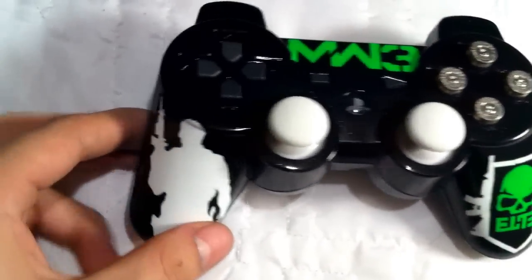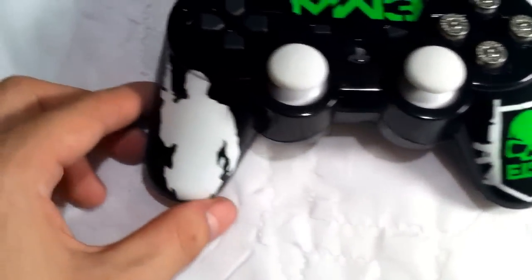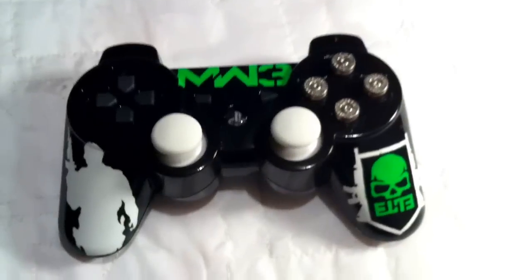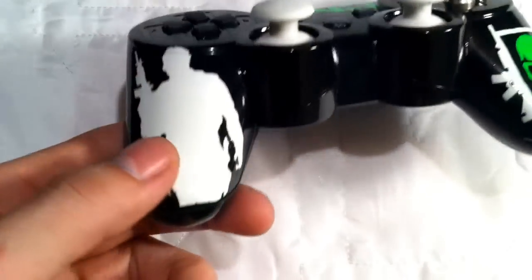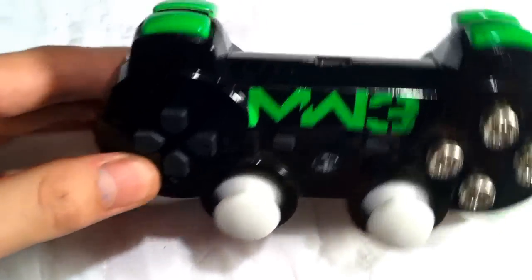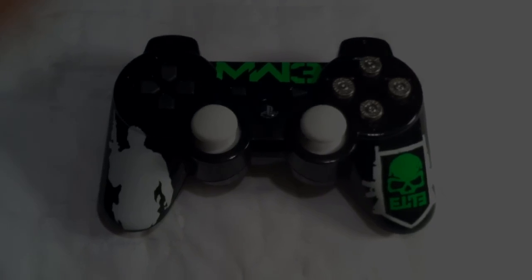I got some pretty good pictures of this controller on there for a better view. I also hold giveaways on there with MW3 double XP codes, so hurry up, subscribe and like my page. Thanks for looking everybody!